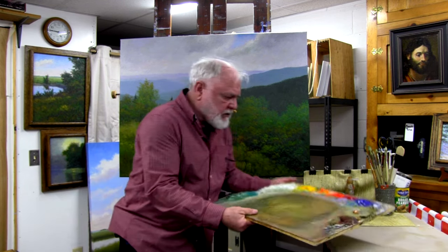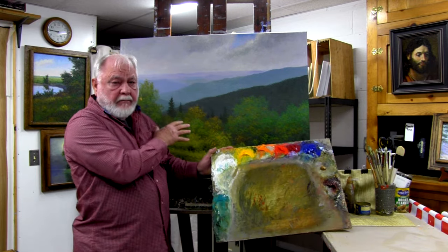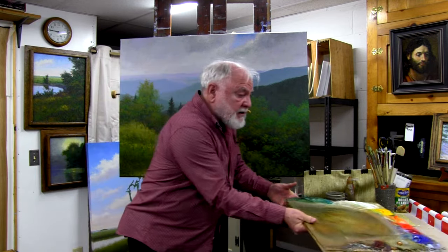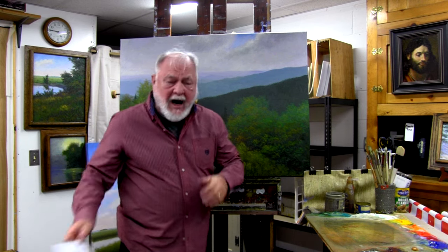We will introduce you to these lovely colors — the same colors I used for this painting. If you are interested in a portrait session, there are some additional colors that we will be calling on to accomplish that.